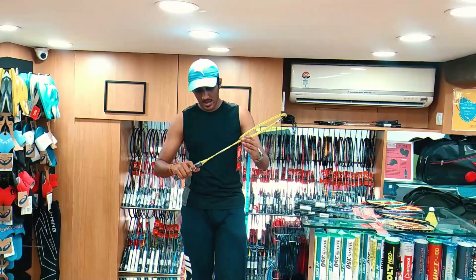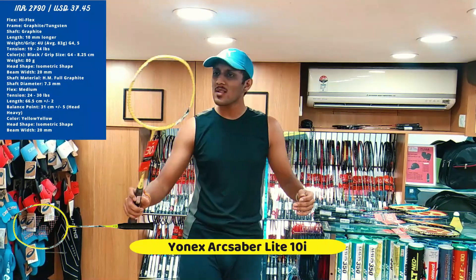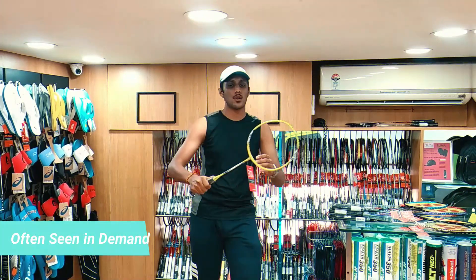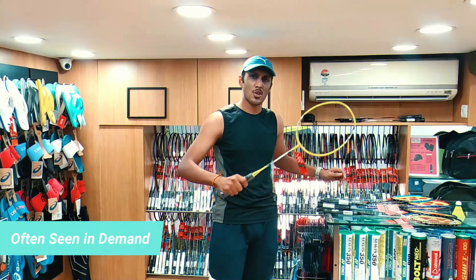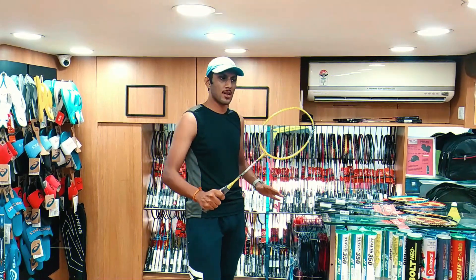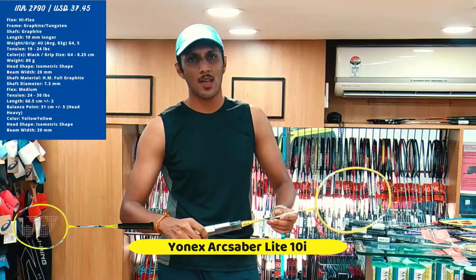Another racket I would go for is the Yonex Arc Saber Lite 10i — one of the most demanded rackets for beginners and amateur players. Players have been playing really well with it. It gives you a really good feel, and just like the Voltric series, Arc Saber gives you a really good advantage in attacking. This is priced at a similar range of 2790.